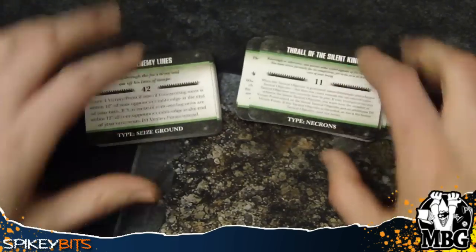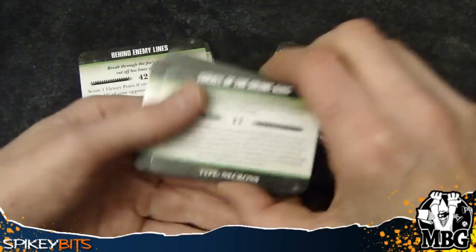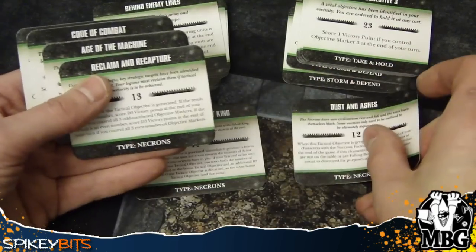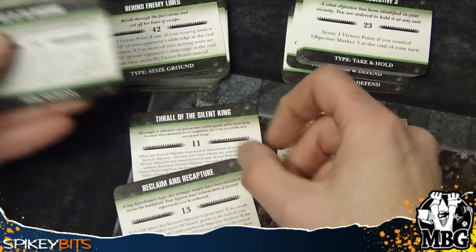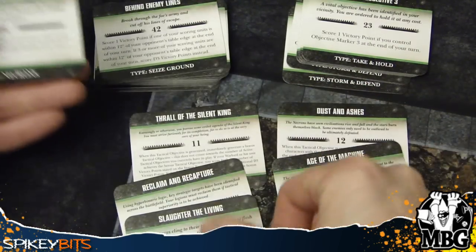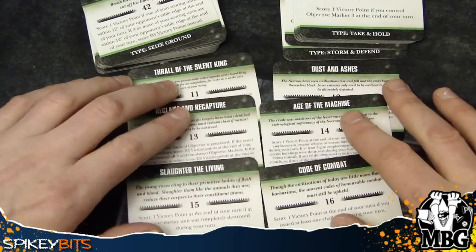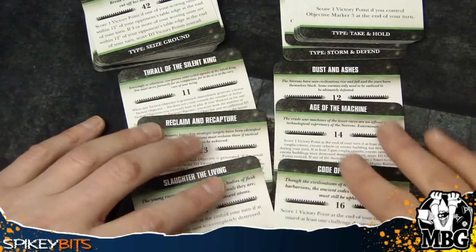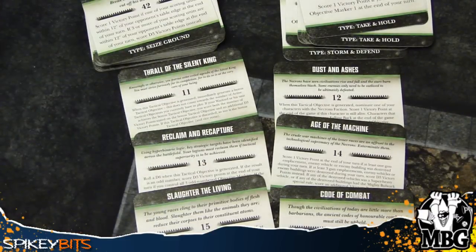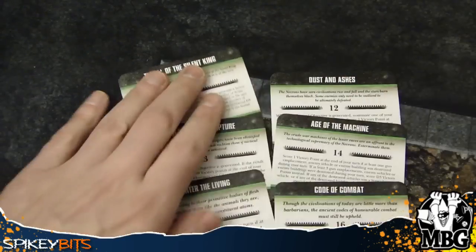And then you get your Tactical Objectives cards. Just like normal, you have the extra tactical objectives — the one through six — which are faction specific. So you have: Thrall of the Silent King, Dust and Ashes, Reclaim and Capture, Age of the Machine, Slaughter of the Living, and Code of Combat — because Necrons are all super honorific in battle and things like that. Pretty interesting stuff. So there's a look at those cards.